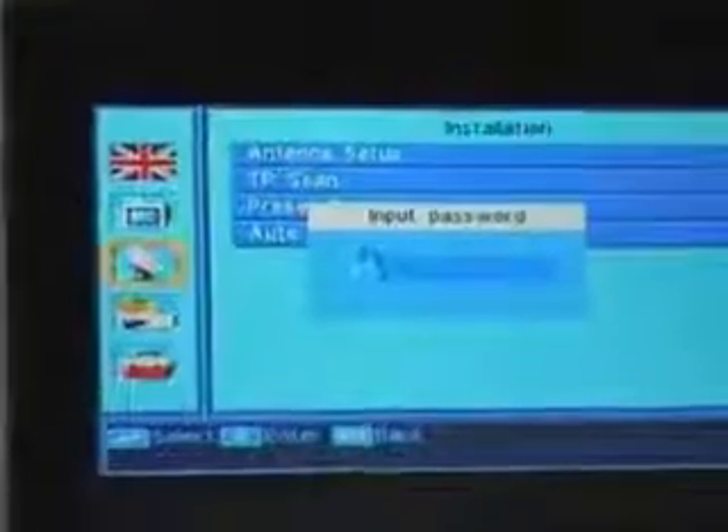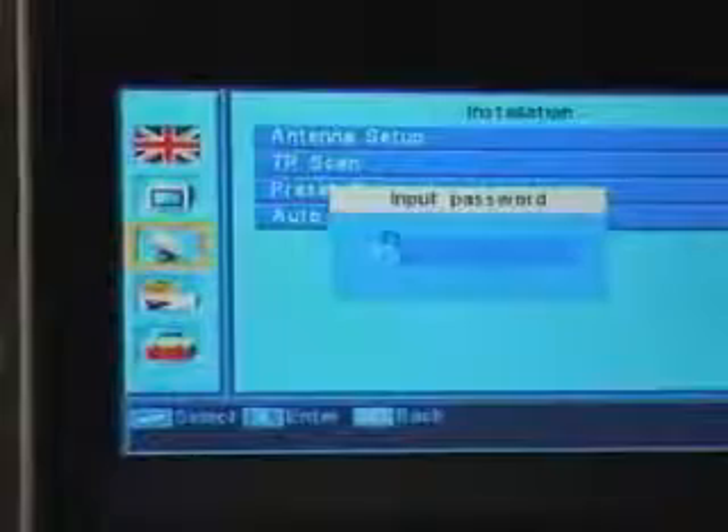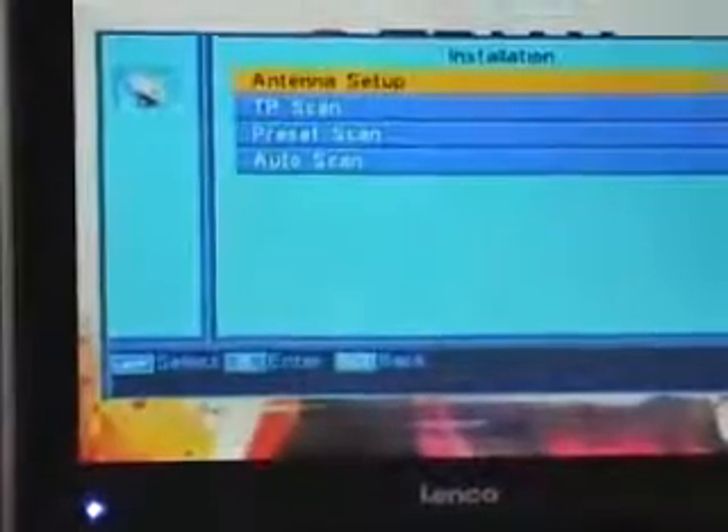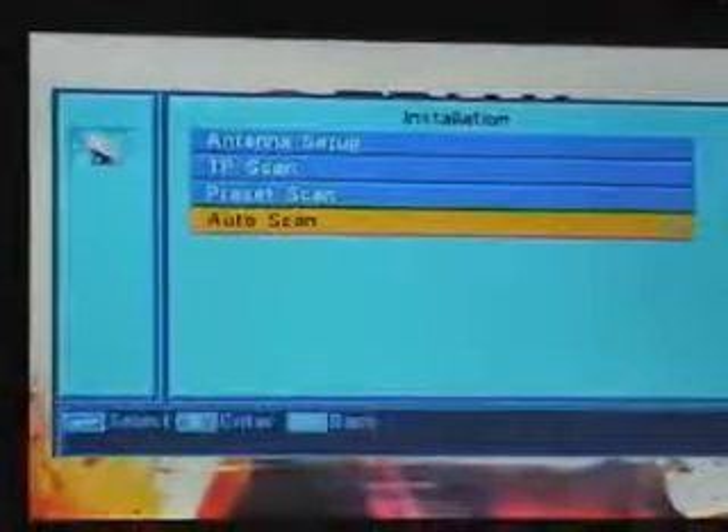So if you want to do an auto scan, what you'll actually do is come down to the satellite symbol and press on it. Once again it will ask you for the password — it's four zeros — and it brings us in and allows us to choose the auto scan option.